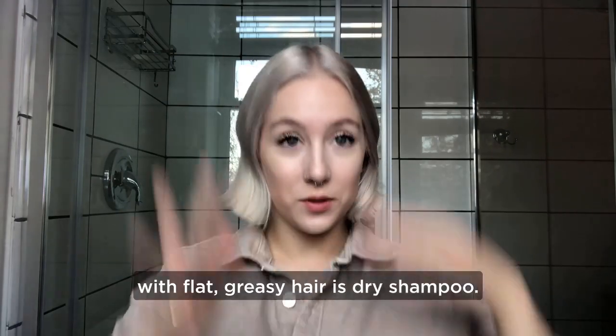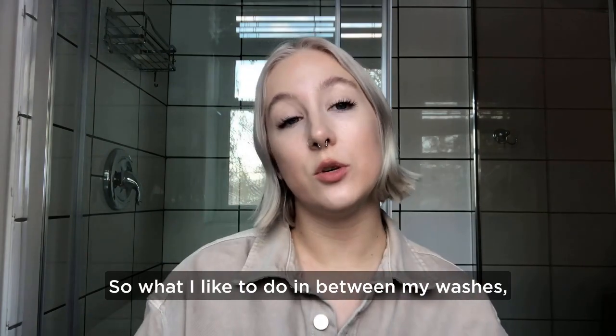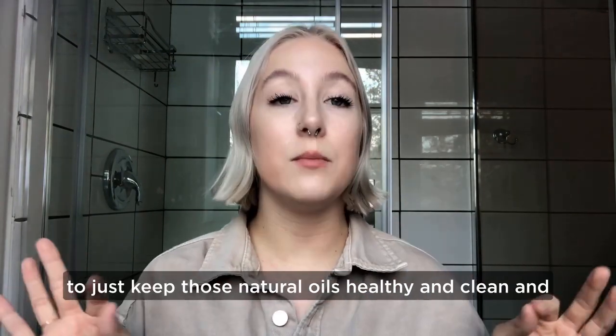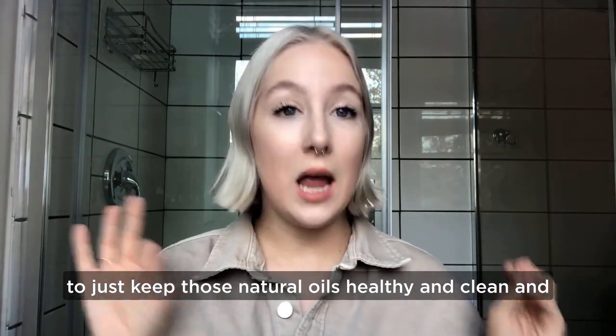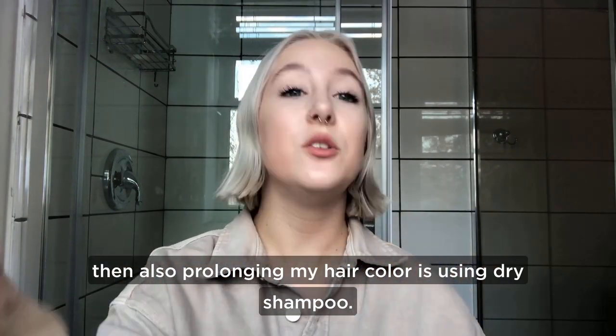The best way I like to deal with flat greasy hair is dry shampoo. What I like to do in between my washes to keep those natural oils healthy and clean, and also to prolong my hair color, is using dry shampoo.